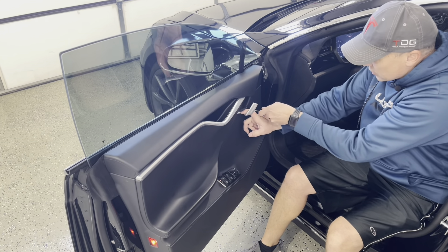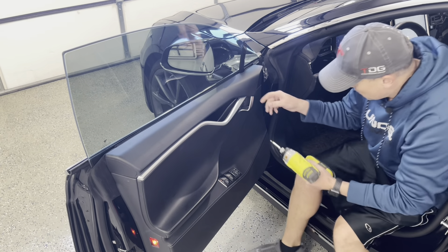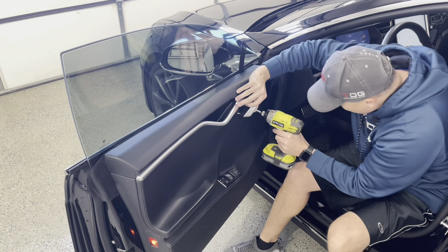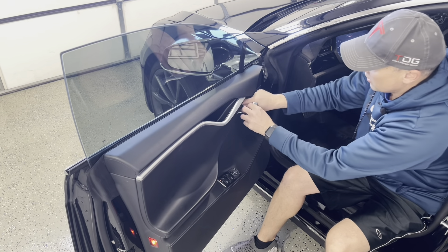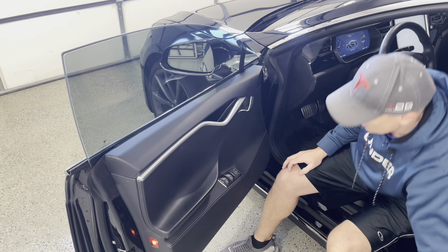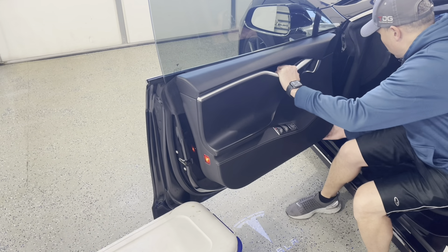The 10 millimeter bolt is out. Next, get your pry tool and there's a little panel right behind the door at the door latch — just pry it out. There are two torx bits: T27s. Get those out. Open the handle — those are all the bolts holding the whole door panel on. The rest is just held on by clips. Two T27s.